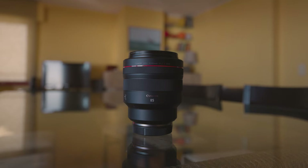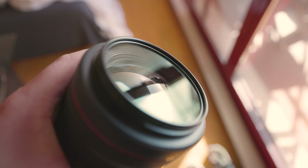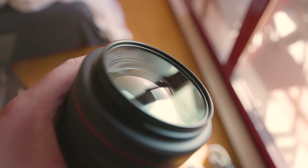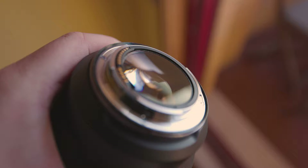Hey guys, today we're going to have a look at the magical Canon RF 85mm f1.2L USM. I say magical for a reason — this beautiful piece of glass has helped me achieve some of the most beautiful portraits I've ever taken. Today we're going to talk about it, covering what it can and can't do, and who should buy it.